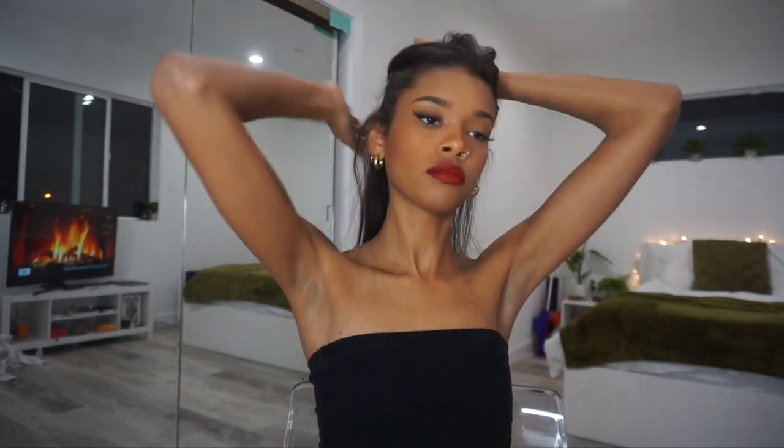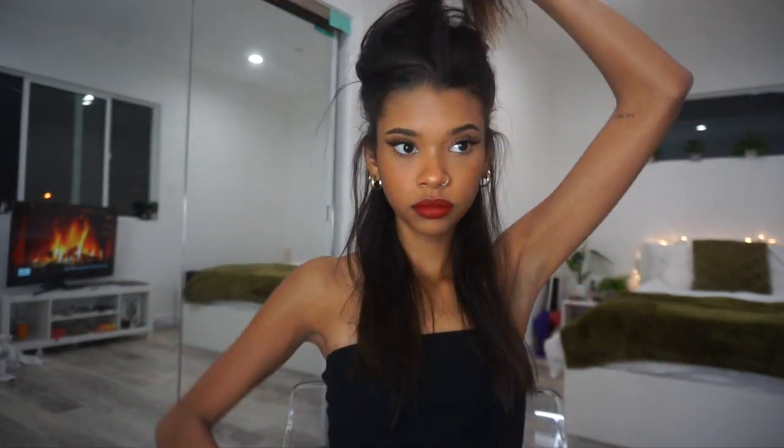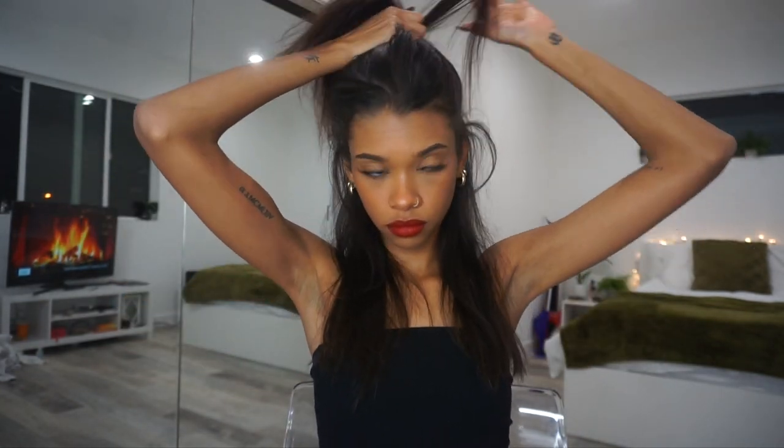Now for the hair — I'm going to be applying extensions today just to make my hair look a little more full. I do have a whole video dedicated to how I apply my extensions, so if you want to see that, press the eye icon at the top of the screen. I put about three extensions in the back and one small one on each side of my head.